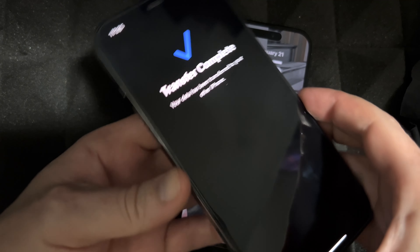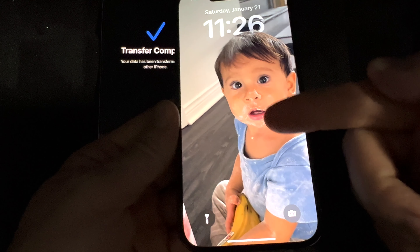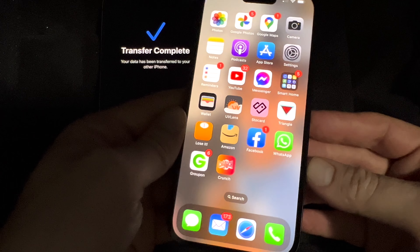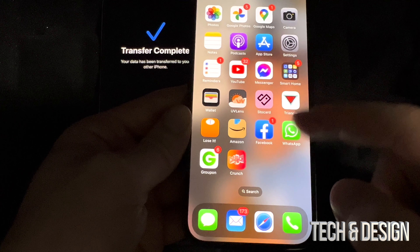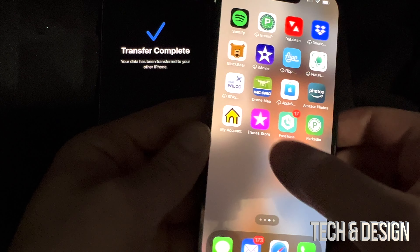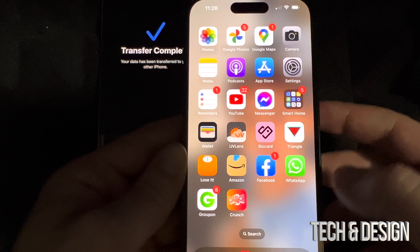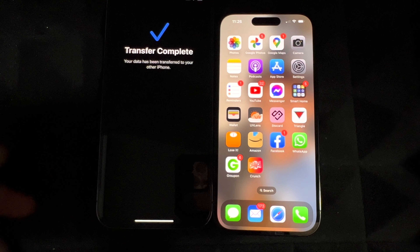After leaving your phones for a bit, on your old phone you should see 'Transfer Complete,' and on your new phone you should see your wallpaper — so your background came over. Swipe up and everything should be there. It might ask you for passwords for things like your email, but that's about it. Everything else should be there. Check your pictures and videos — everything should be there as well. All my pictures are there and we're good to go.